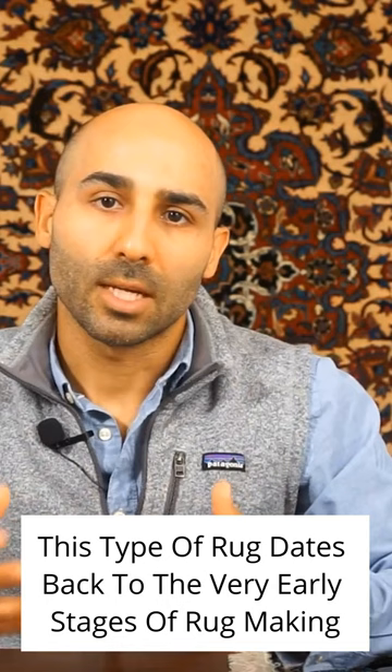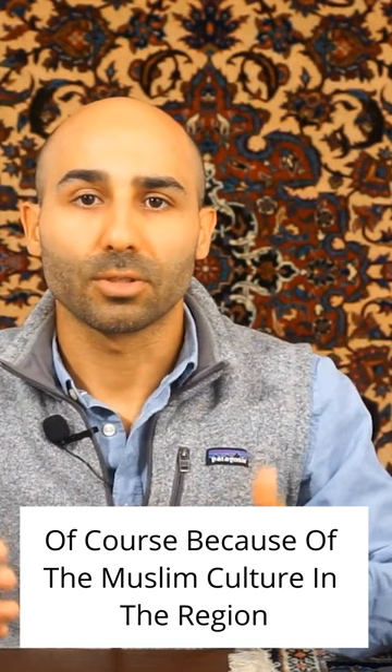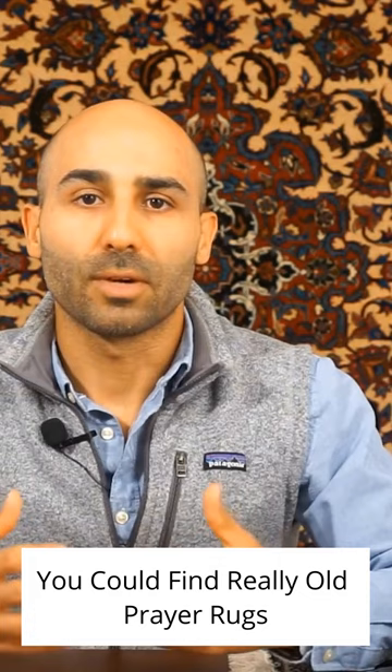This type of rug dates back to the very early stages of rug making, of course, because of the Muslim culture for this region. So you could find really old prayer rugs.